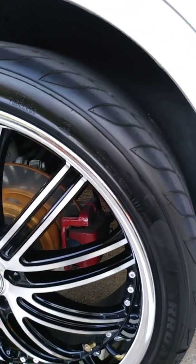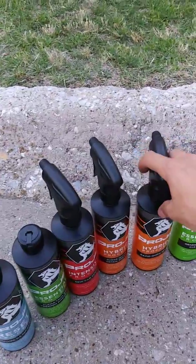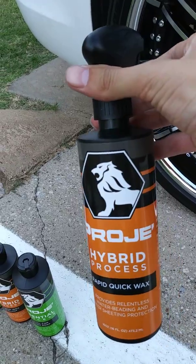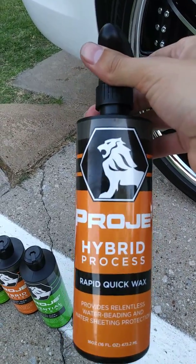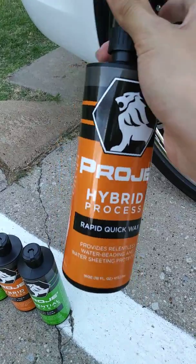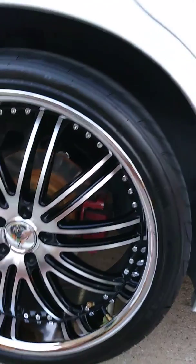I used the rapid quick wax — I waxed the entire car with this. It's an easy process: wipe on, wipe off. It works good. It's hard to tell on a white car but you can see it's clear, it's smooth, and the water beads off of it very nicely.